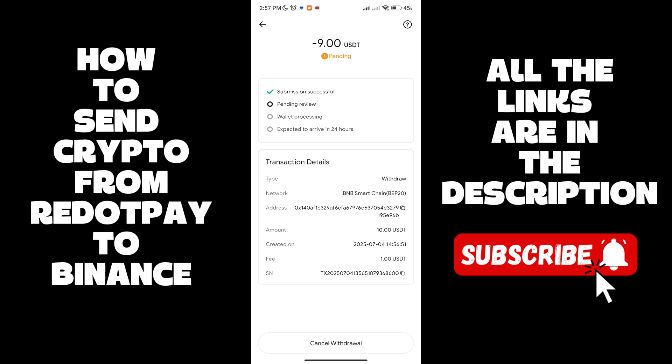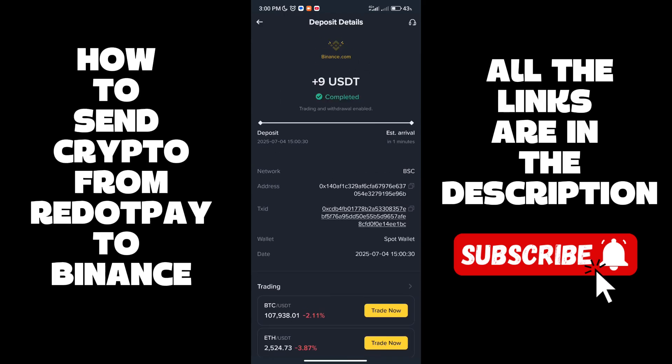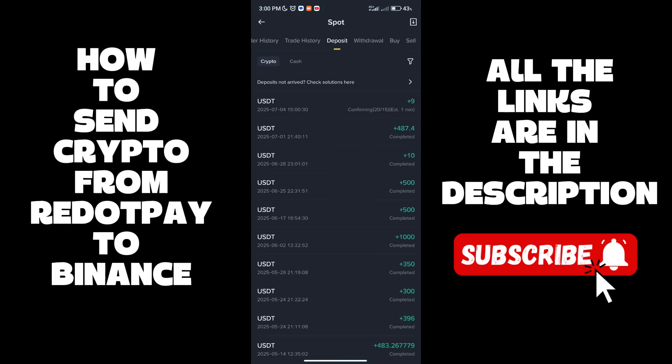I paused the video and came back once the transfer was finalized. It took about three minutes and as you can see the transfer was absolutely finalized and the funds arrived.